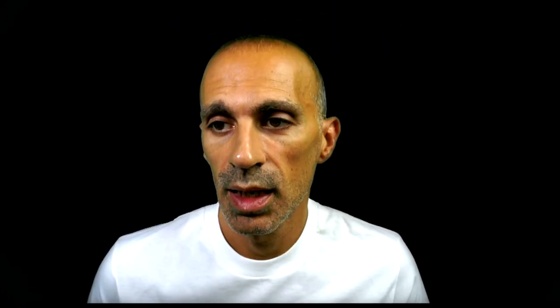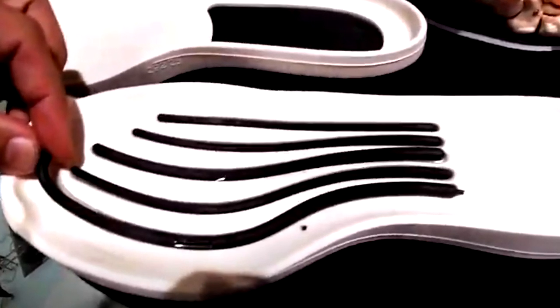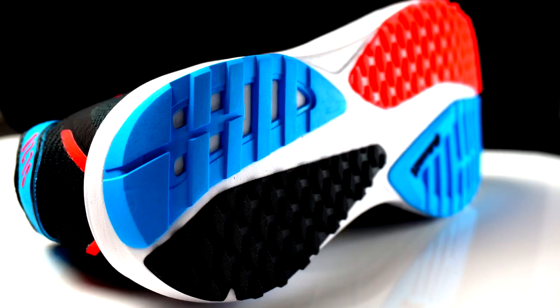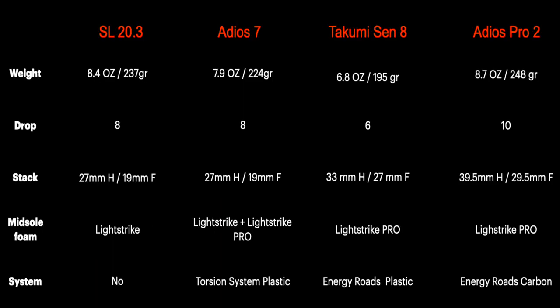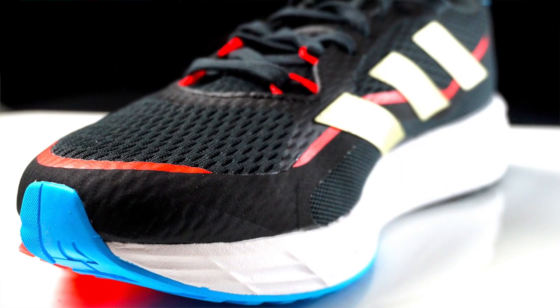The Takumi Sen8 is the lightest, then we have the Adios 7 and the Adios Pro 2, which are still light but heavier than the Takumi. Weight is really important in a 5k race. The Adios Pro 2 has energy rods made of carbon, while the Takumi Sen8 has them in plastic or TPU. The Adios 7 has a normal torsion system and the SL20 has nothing. The midsole stack and energy return differ: the Adios Pro 2 and Takumi Sen8 have a full Lightstrike Pro midsole, the Adios 7 has a mix of Lightstrike and Lightstrike Pro in the forefoot, and the SL20 has a full Lightstrike midsole.